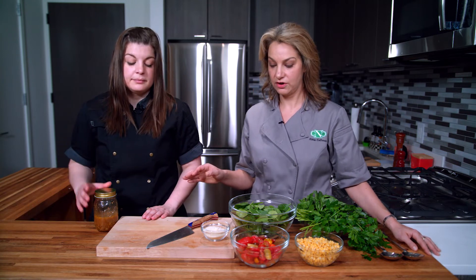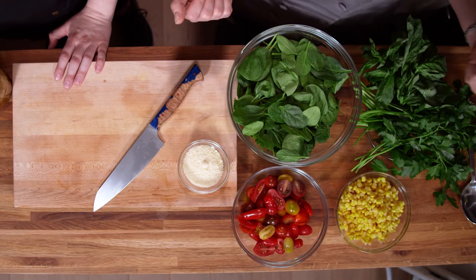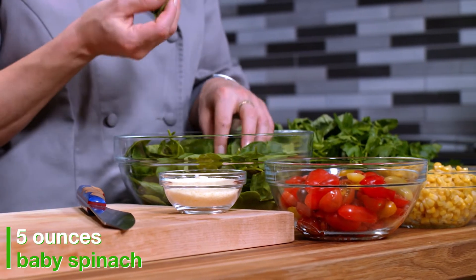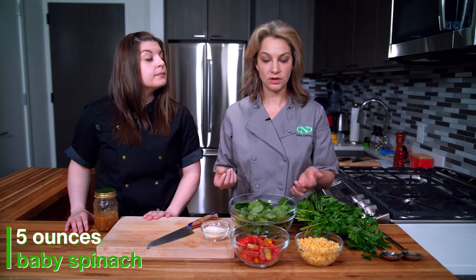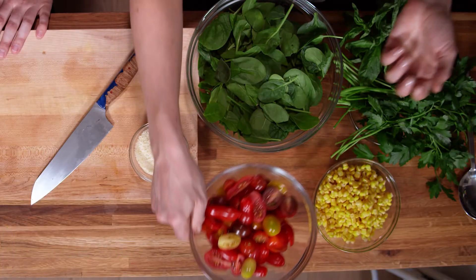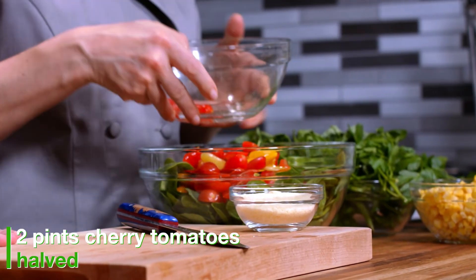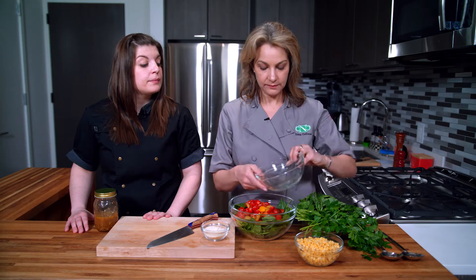We're going to pair our delicious miso vinaigrette with a salad. For today we have baby spinach — you can use whatever kind of greens you like. We also have cherry tomatoes that we've cut in half in different colors.